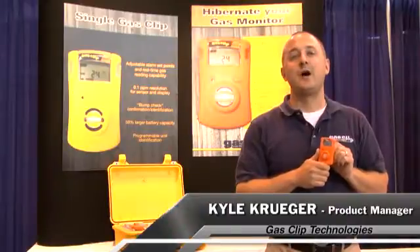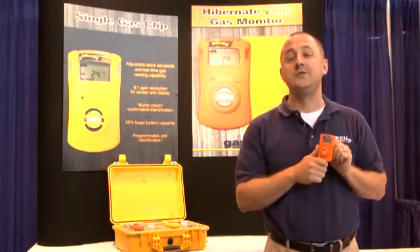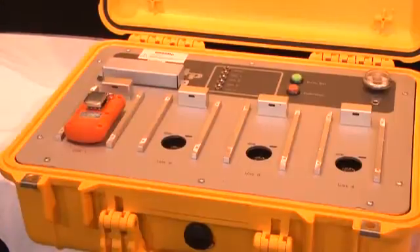Hi, my name is Kyle Krieger and I'm the product manager for Gas Clip Technologies. Gas Clip Technologies is a portable gas detection manufacturer focused on manufacturing safe, reliable, and simple gas detectors. Today I'll walk you through our three products: the single gas clip, the SGC Plus with Hibernate mode, and the clip dock.